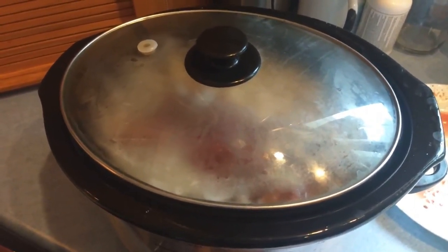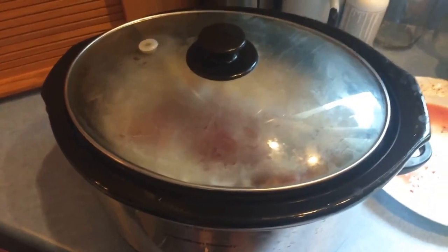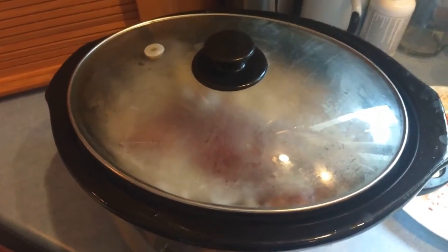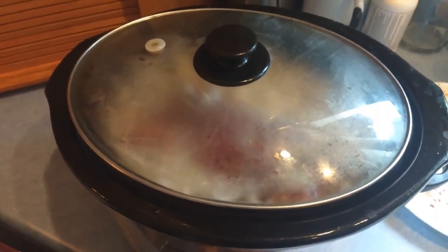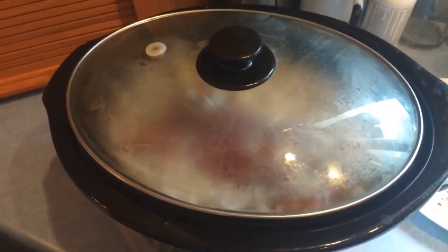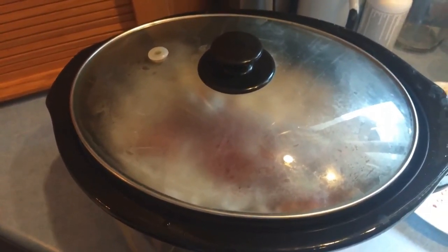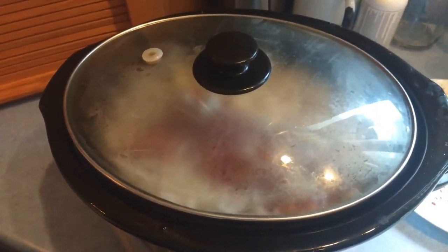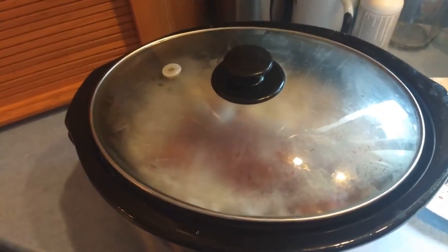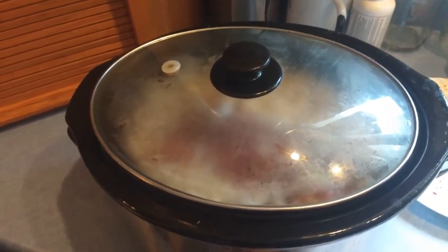Whatever it takes to get the meat falling off the bone. Then I'm going to take it out, let it cool, take all the meat off, put it back in the crock pot, add a little bit of broth, about half a jar of salsa, and half a bottle of your favorite barbecue sauce. I'll show you what it looks like when I get going on it. Stay tuned.